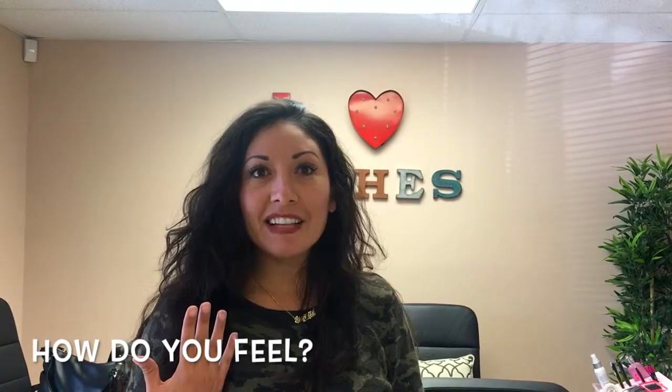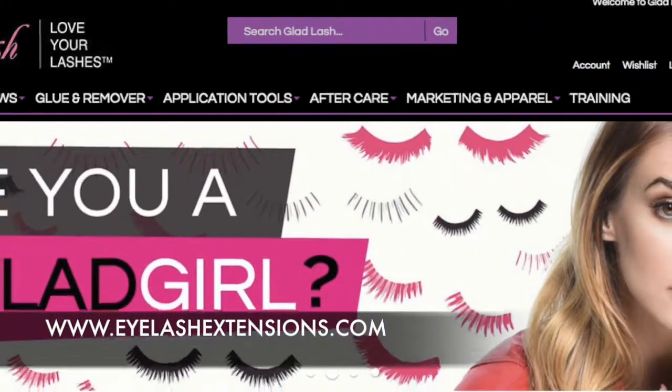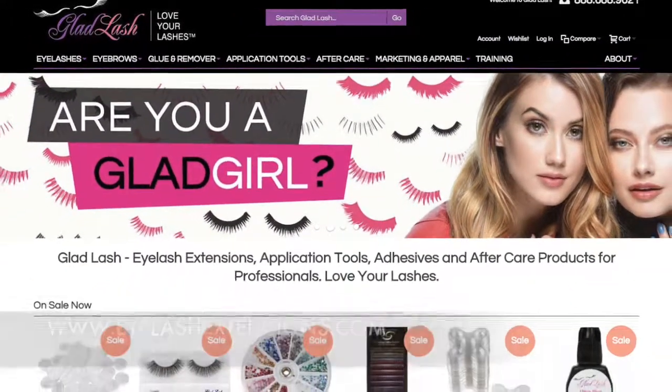I absolutely love them. It feels like I'm not even wearing eyelashes and I can't believe I don't have to wear mascara. I can get up and go and look fabulous. Thanks for watching this video. And don't forget to visit www.eyelashextensions.com to pick up some of these great products.